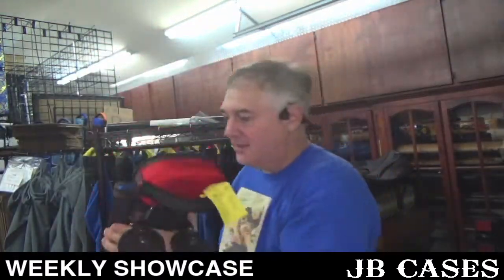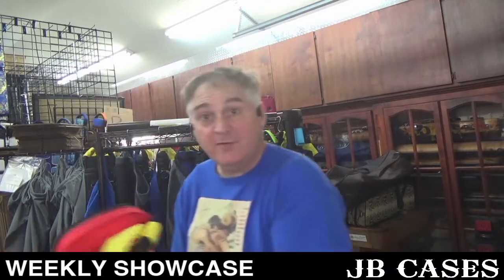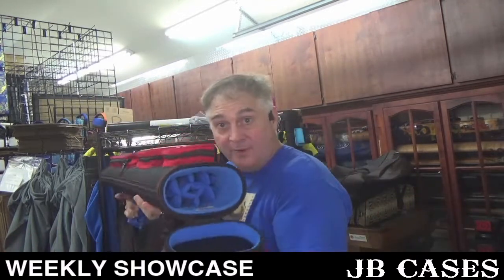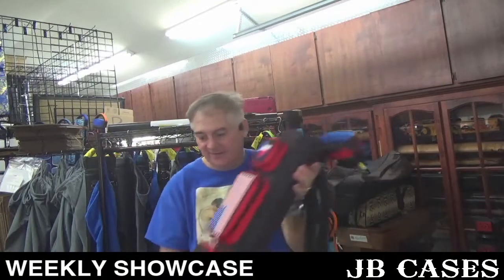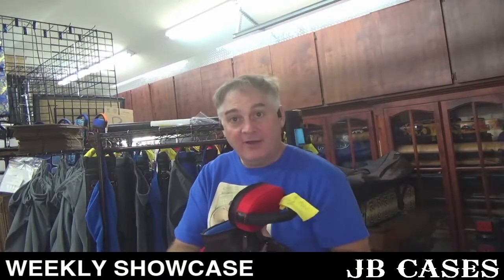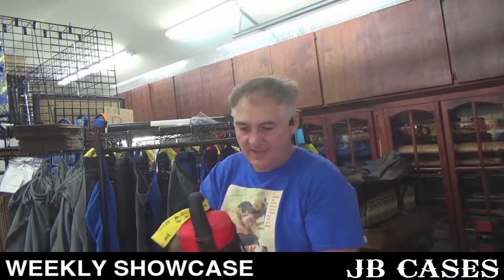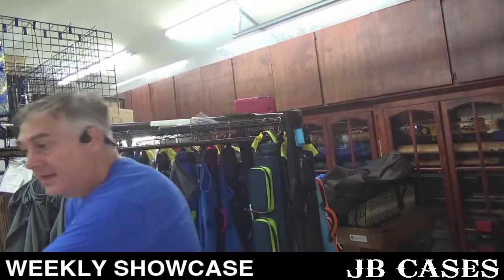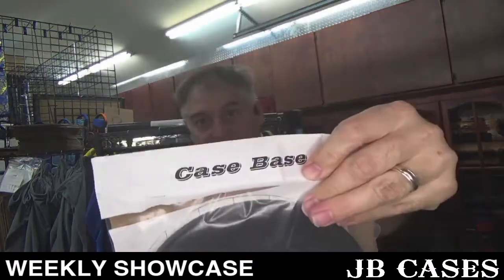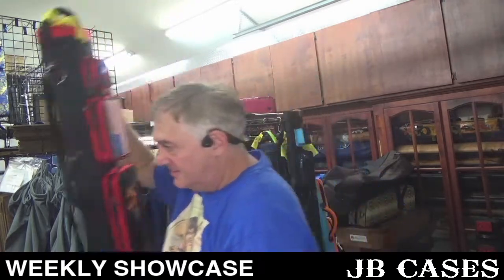This one is a 5x6 — holy crap, look at that! So for those of you wondering if we can do custom interiors, that is a 5x6 on request. These are spacers. And like all of our interiors, this one comes out — so if the customer ever wants to change it, you can just reach in, pull it out. He's also got a case base, which he will install himself. It fits on the bottom of the case and makes it very stable.